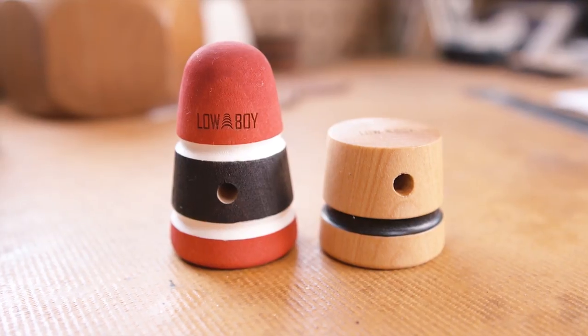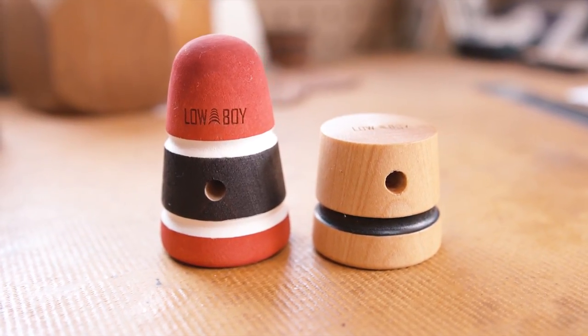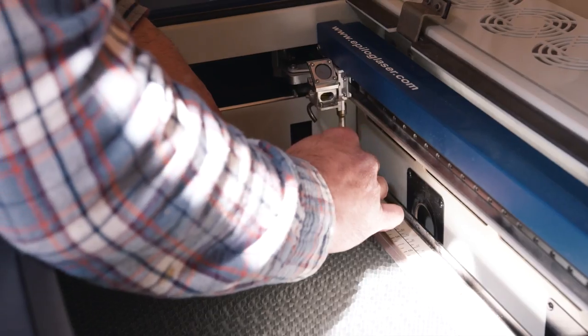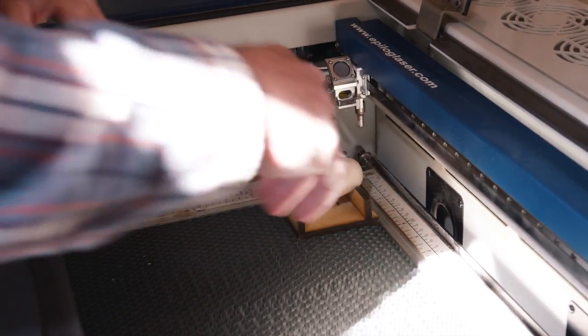So Lowboy we've been doing for about four years now. Jeremy and I came up with the concept about five years ago and it took us almost a year to develop the product and feel comfortable putting it out on the market.